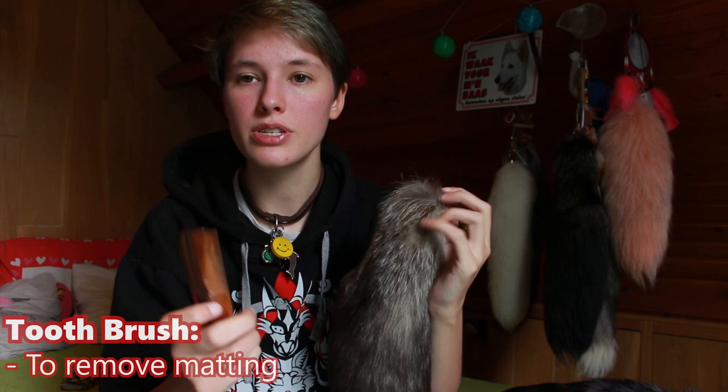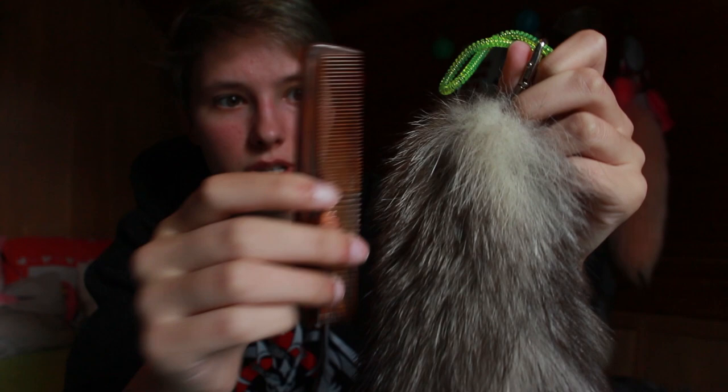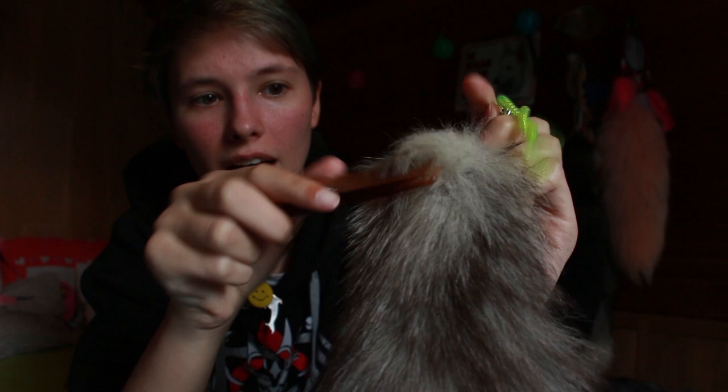I mainly use one brush to get matting out. Some tails tend to mat at the top. I usually use the small side of this brush and work through the matting. I actually brush upside down — from the bottom to the top — and I make a gentle rocking movement. If you just push through it, it tends to rip fur out, so a gentler motion is better. With unmatting your tail, you really want to start at the bottom, as close to the leather as you can, and slowly but surely your fur will unmat and straighten up and become really smooth.